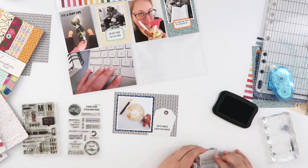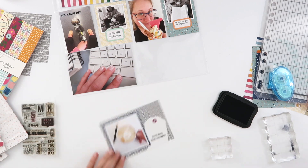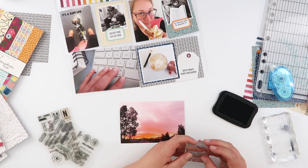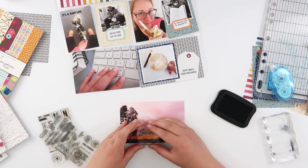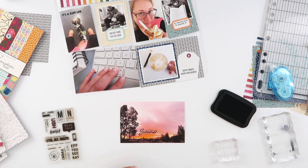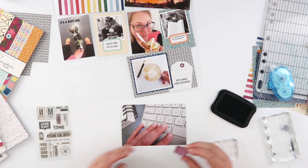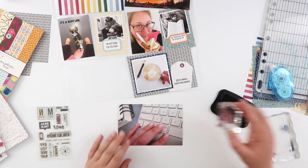I had to take Willie to the vet again this week, so 'it's a rough life' seemed like a pretty accurate sentiment for her photo. There was enough space up there to stamp onto the photo directly, and you can see the little stamp I did onto that tag down the bottom as well. Back up to the top, I'm going to stamp directly onto my sunrise photo too — it says 'summer looks like this.' Summer is sort of ending; we're definitely moving on to slightly cooler weather here.